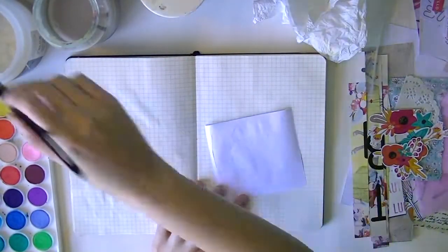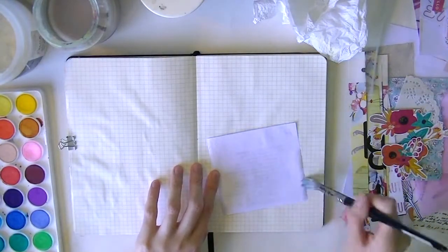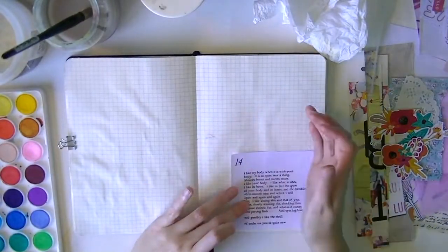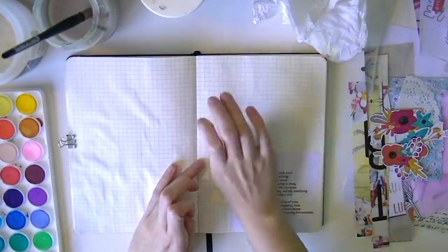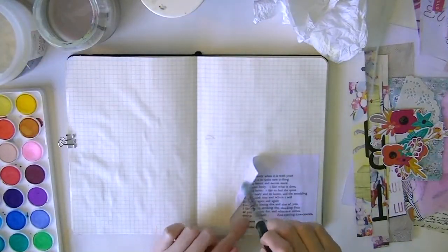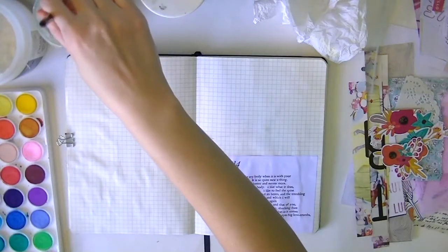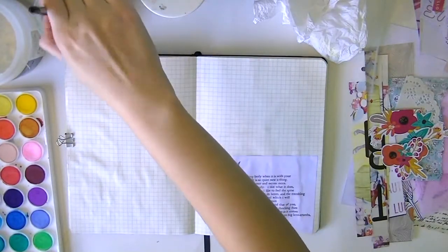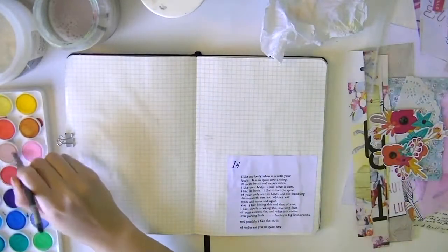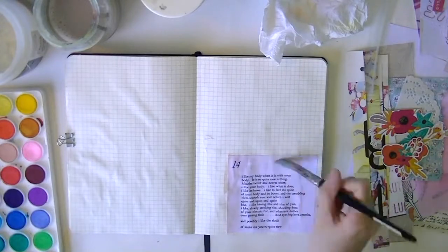They provided a printable, so I printed out one that I really liked, and I just kind of cut it up. The first thing I do is glue it with a bit of gel medium onto the page. I honestly didn't really have a plan for what I wanted this page to look like — I just knew I wanted to incorporate one of the poems somehow, so I just kind of went in and glued it down.